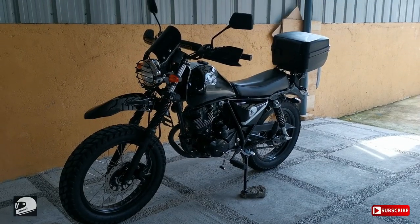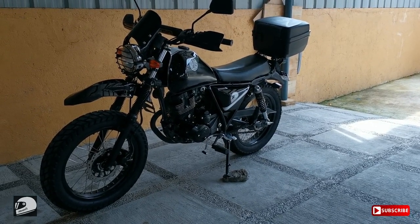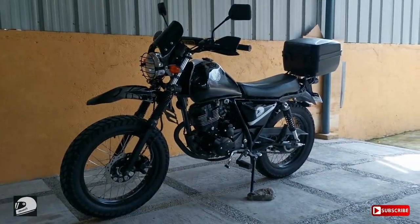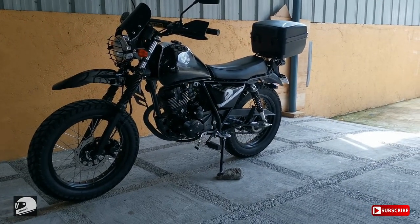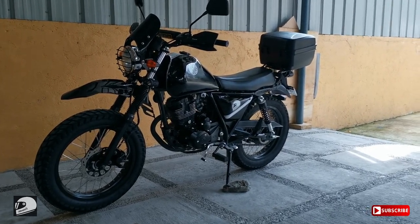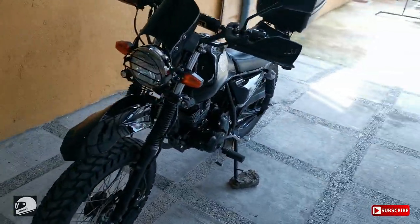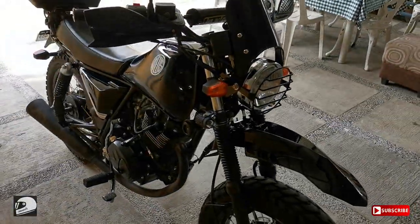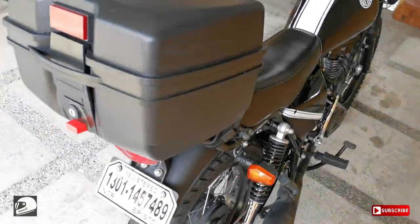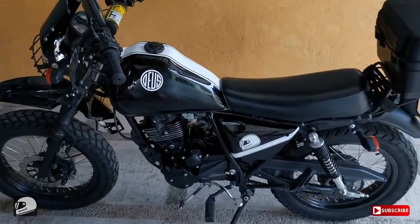Yan na nakikita nyo ngayon yung aking simpleng scrambler na hindi mo malaman kung adventure bike. Today, ang video na ito is about mga sobrang budget-friendly upgrades for your motorcycle na less than 3,000 pesos lang. Basta masipag ka lang maghanap sa Lazada, makakahanap ka talaga ng mga murang item doon. Yung style ko doon is kung ano yung maraming reviews, yun yung binibili ko.